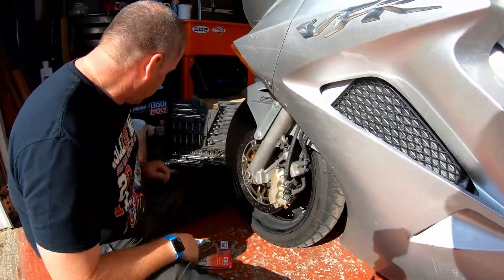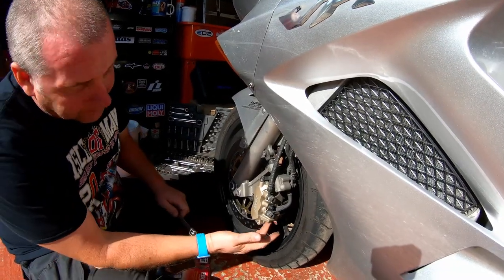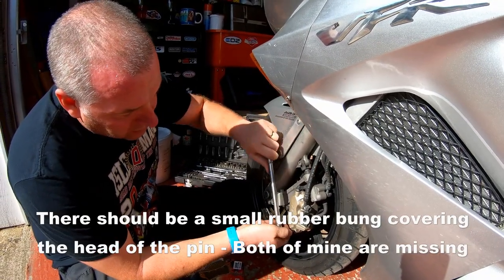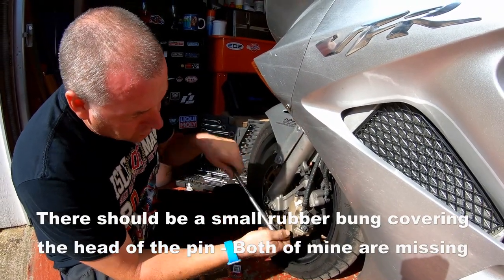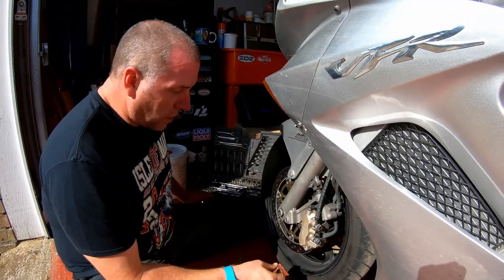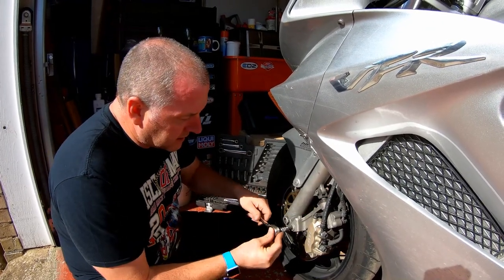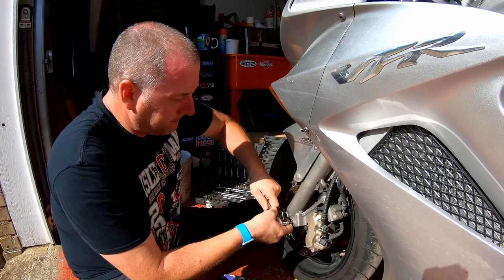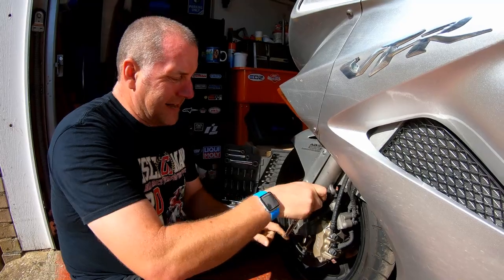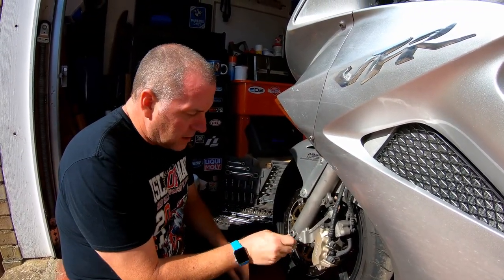Just before I remove the caliper, just here is the pad retaining pin, and it's easier to do it whilst it's on the bike. Just ease it off to make sure that it is going to turn, because sometimes they do like to corrode slightly and stick. So that one's fine. What we're going to do now is remove the secondary master cylinder from the fork leg and obviously take the caliper with it.